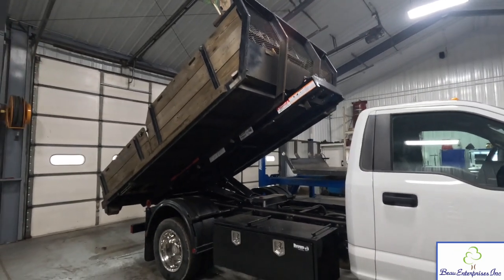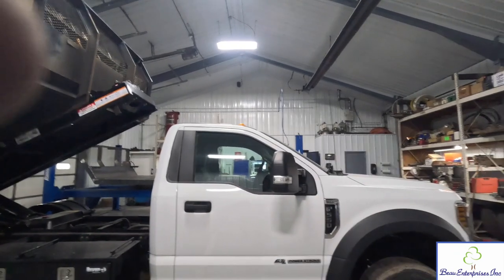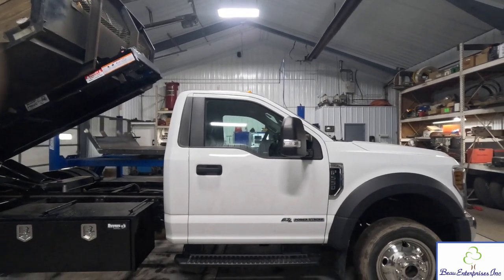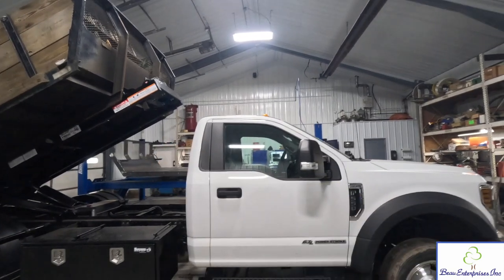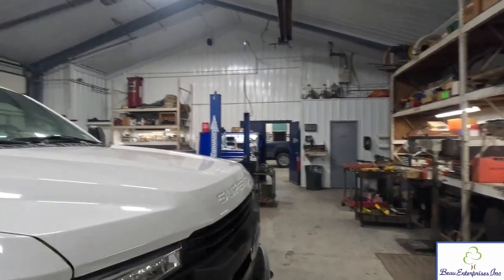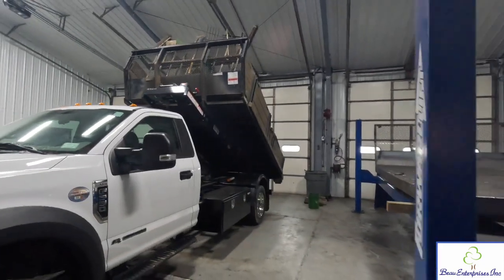Anyway, that'll wrap up this video. Thanks for watching, and we'll see you in the next one. Our next project is going to be this truck right here — sanding it down and painting it blue to match, with graphics, the whole nine. That'll all be getting done next. You'll be seeing a video on that flatbed after that, and then the paint job on this truck. We're going to be rolling into our season here pretty shortly — it's already March 3rd — so we'll be getting ready to start some landscaping. All right guys, see you in the next one.